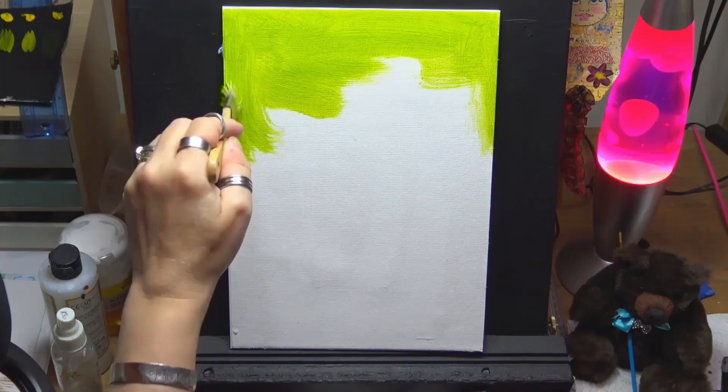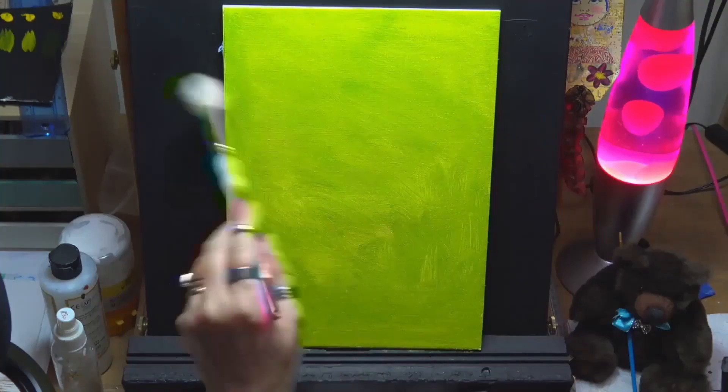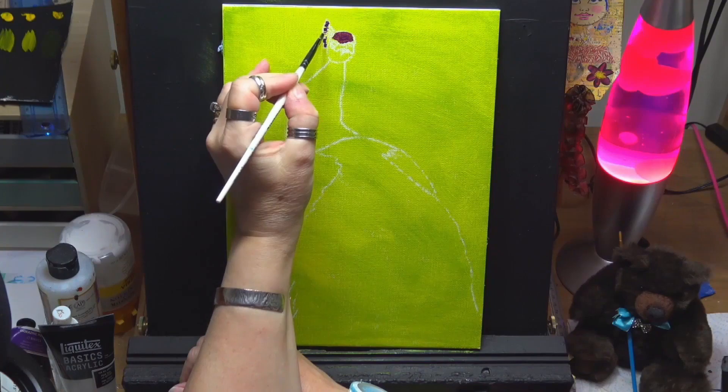Hi guys, welcome to my channel, I'm Chrissy. Today we're painting a beautiful peacock. I'm just getting in the background, using a nice wash of lime green, putting it on with a stiff brush and blending out any harsh lines with a mop brush. I'm working on an 11x8 canvas, which is an A4 size.